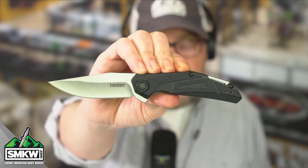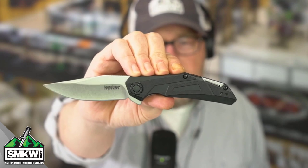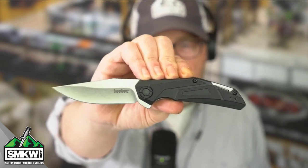It is a SpeedSafe Assisted Opening Flipper. You know what that means — if you've had a SpeedSafe Assisted Opener, you know they're snappy, you know they're fast, you know they work forever.